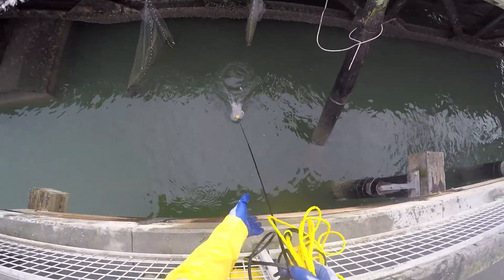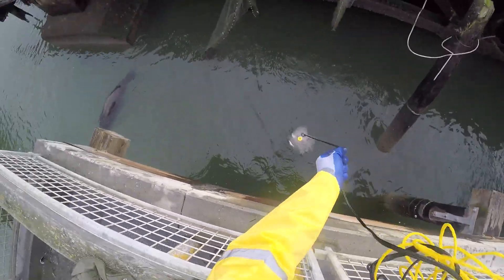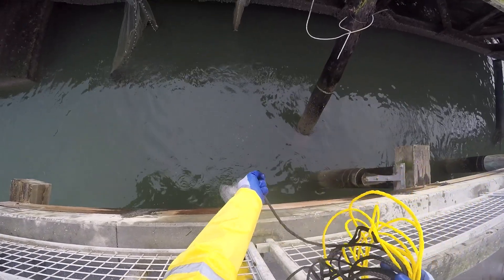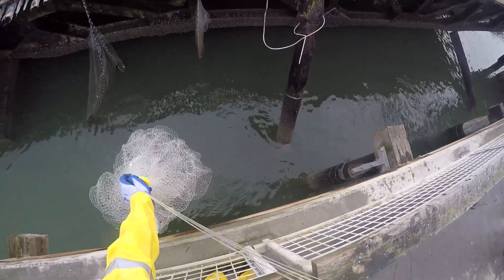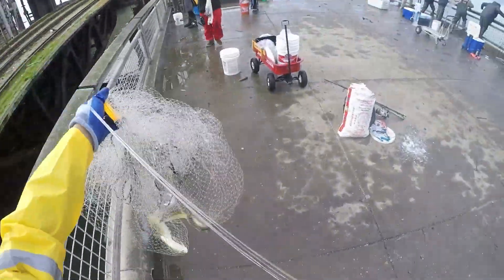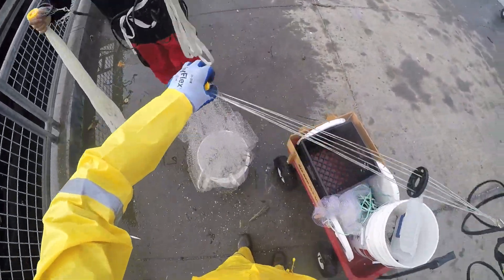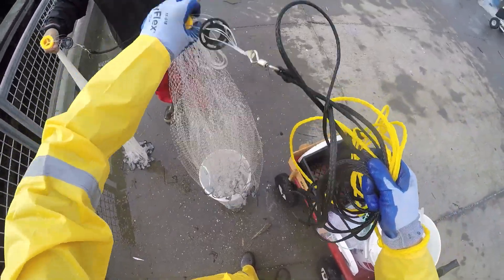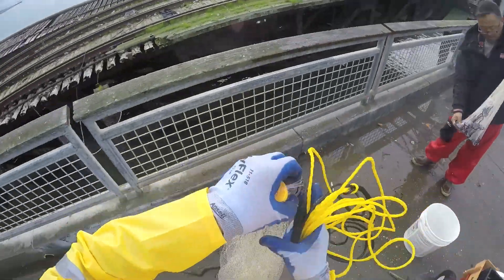Now some guys will — I see a lot of guys tying the end to the post here. But I found that it would get in the way somehow, like I would hit it or it would get tangled on the net as I was throwing. Some people can do it but I just can't.